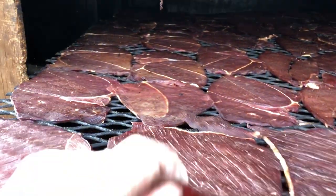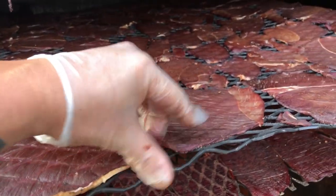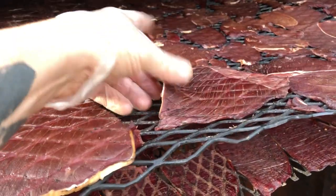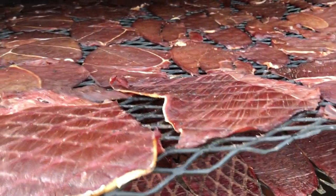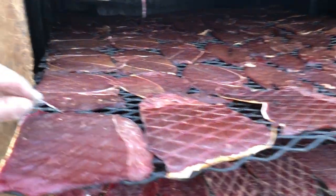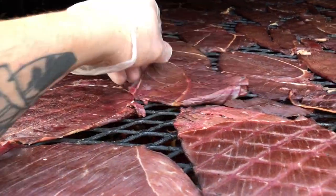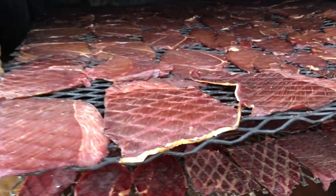These ones are not quite done, but you need to flip them over. If they start getting a little bit more dried out from the smoke, you got to flip them over. Once that happens, they won't stick — because if you leave them on there and just keep smoking and don't rotate the racks, then they stick.